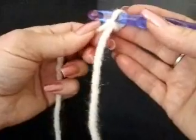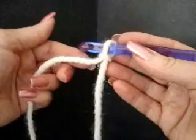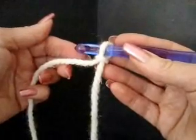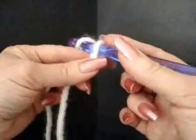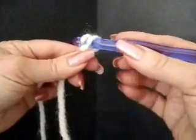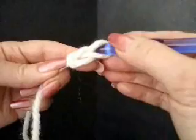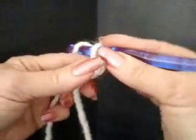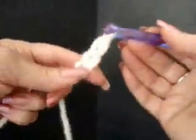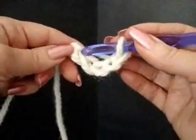To make our flower, the foundation is going to be a ring in the center. To make our ring we're going to chain five and slip stitch to join and form a ring. A chain stitch means you pick up the yarn with your hook and bring it through one stitch. We're going to make five chain stitches for our center circle: one, two, three, four — so there we have our five chain stitches.